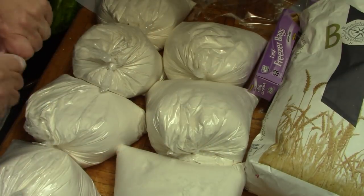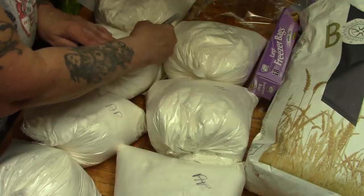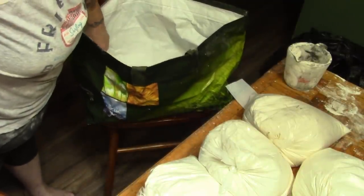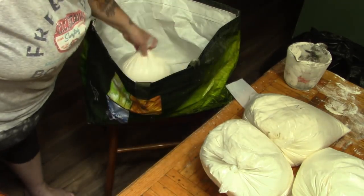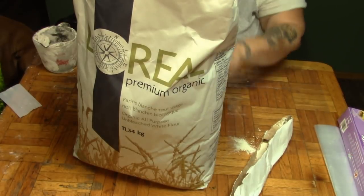I have 7 bags of all-purpose flour — about 35 pounds. I had a 50-pound bag of flour and haven't used most of it. So these are going back into this bag, and then I'm going to start bagging up the organic flour. When I have this one done, we'll be back.